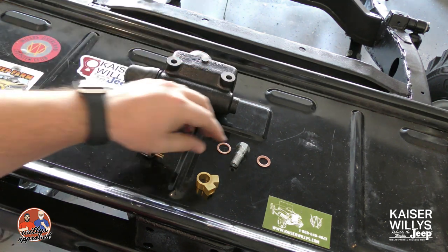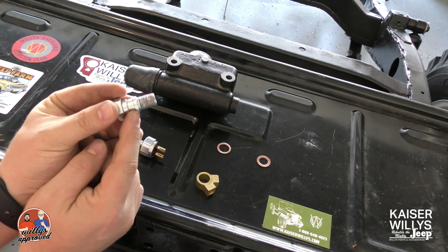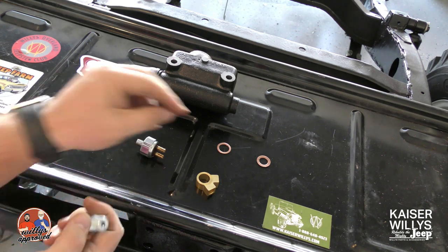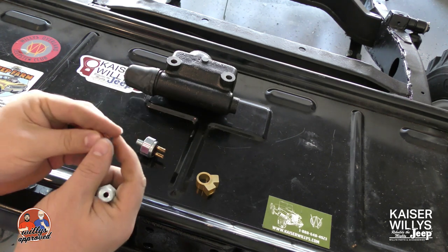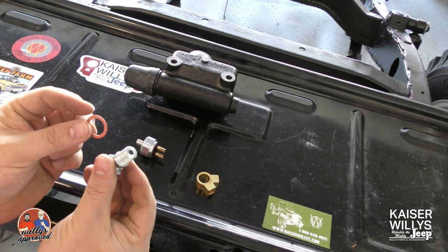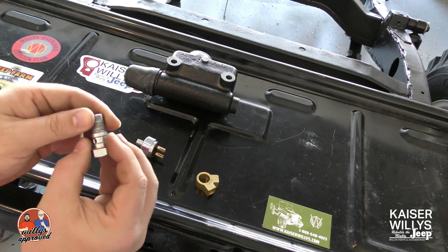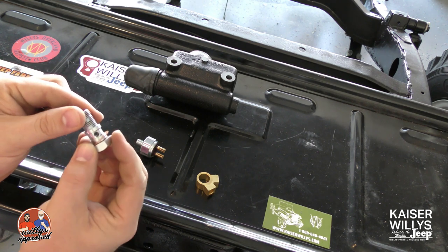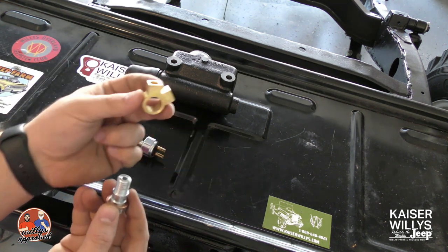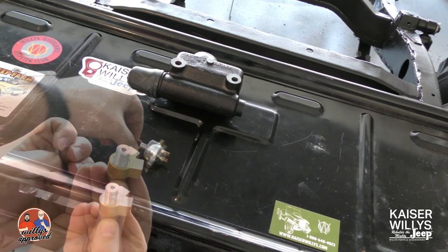The next thing we're going to grab is your outlet bolt. You have two different collars here, and that is by design because you have two different copper crush washers with two different IDs — you have an inner and an outer. So we're going to go ahead and put the one with the larger ID on first.